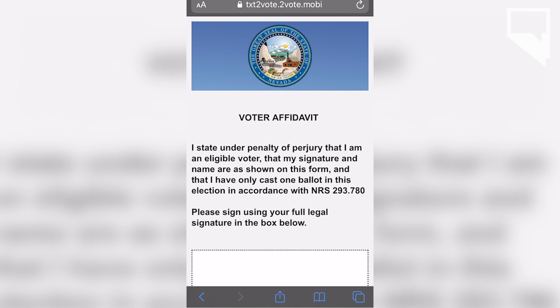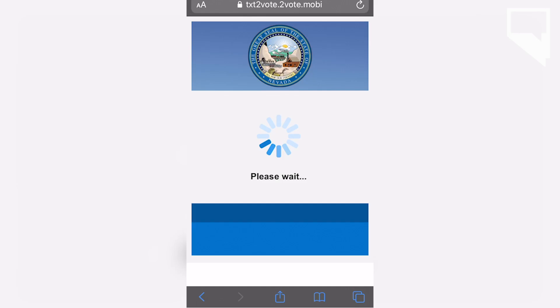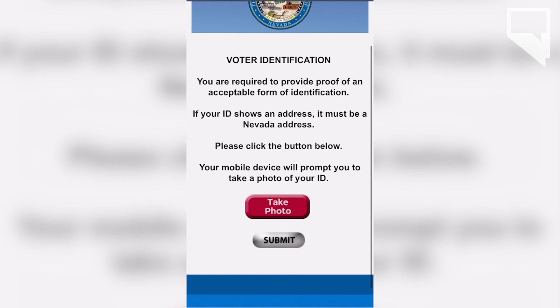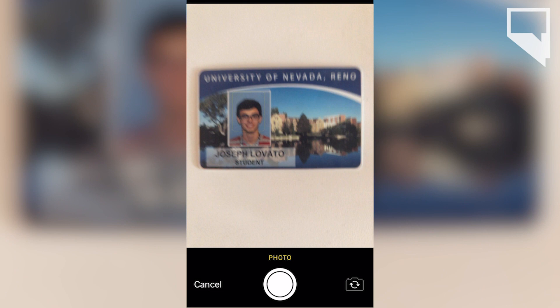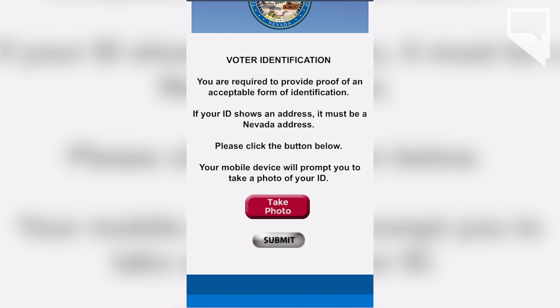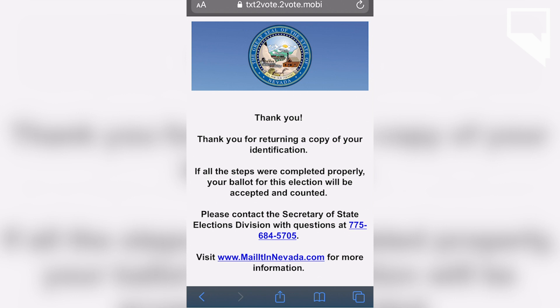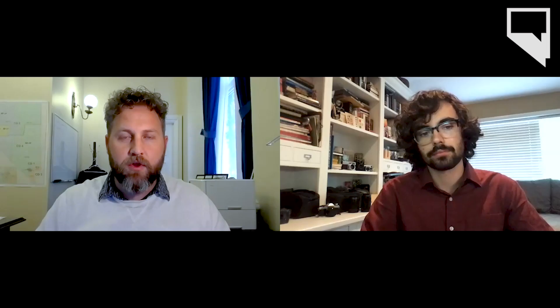Then they'll sign an affidavit, and all of this is done on their phone. They'll sign their name and take a picture of their ID. Allowable ID includes a driver's license or ID card from the Nevada DMV, but you could also use other forms of ID such as a passport, a military ID, an employee ID card from your work, a student ID card from your school, a pilot license — anything like that will work. You'll take a picture of that, then hit submit, and all that is packaged into a secure file that is sent to us at the state office. Then your ballot will be counted, and that's all you need to do. It takes only a couple of minutes.